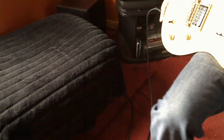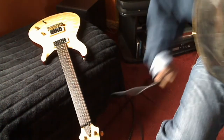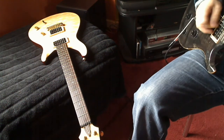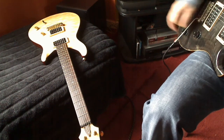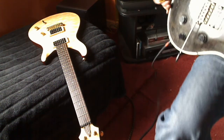I'll just show you the difference between this and the PRS. So this is my PRS. As you can see, that's the proper PRS with the birds and stuff, but there's not much difference really.